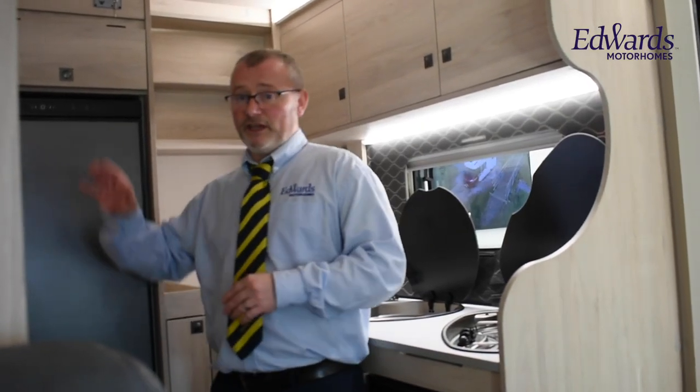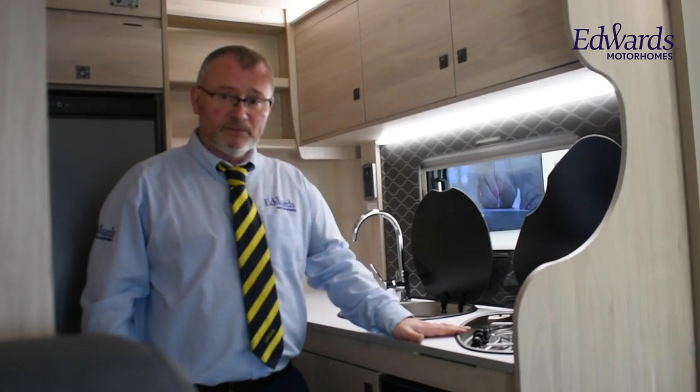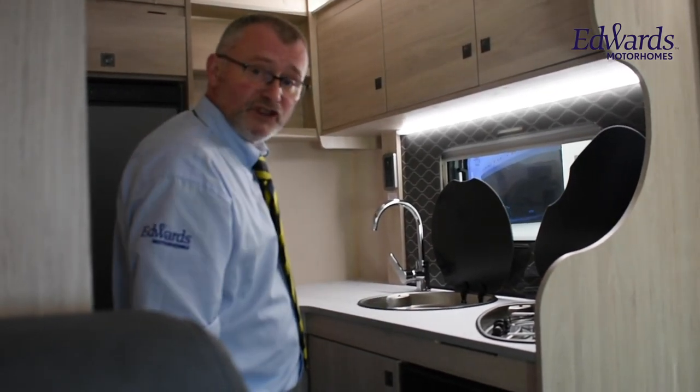In the L-shaped kitchen, we have the heating controls and the electric bed controls. We also have this large three-way fridge-freezer, three gas hobs, sink with splashback, oven and grill, great work surface space, and a cupboard for the standalone table.